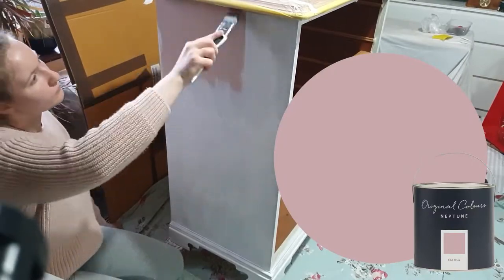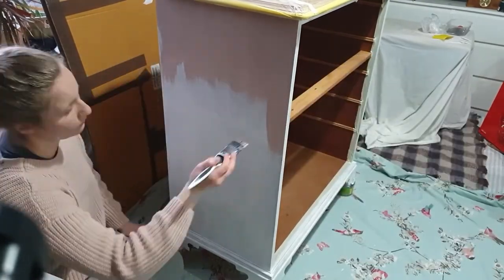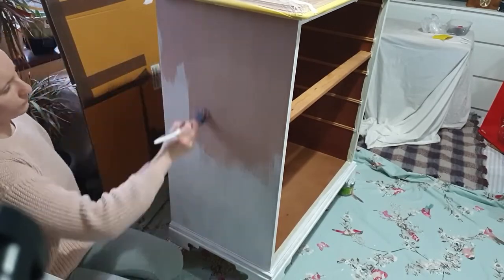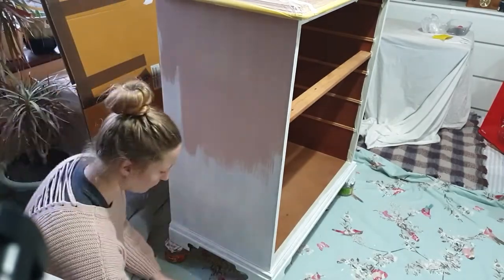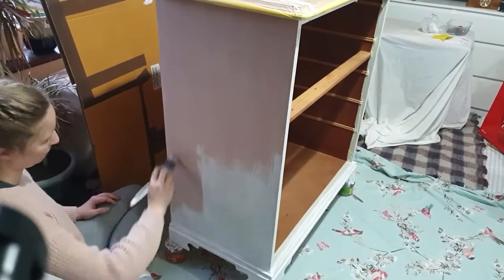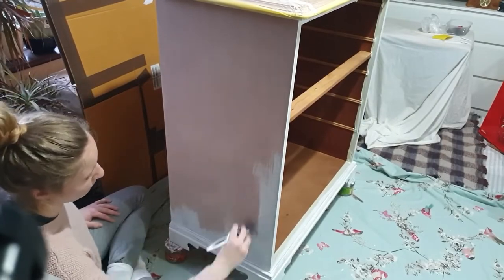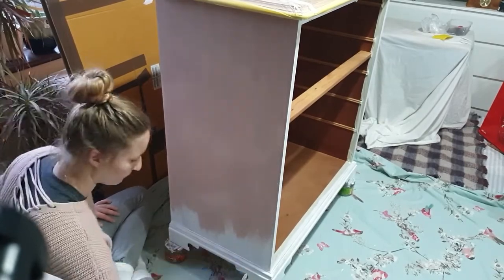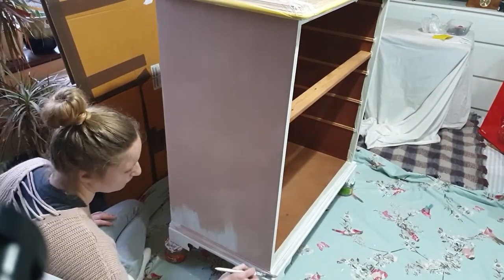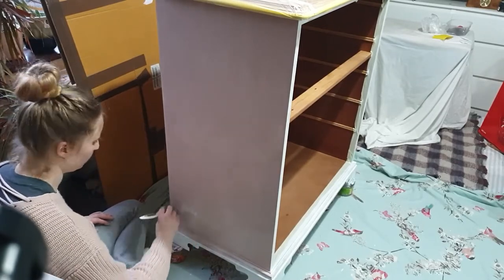After the priming, it was time for me to paint this piece, and I chose this beautiful colour from Neptune, which is called Old Rose Paint. This is a really nice pink colour, and I'm honestly not really into pink, but when I saw this I literally fell in love. This paint has really good coverage, so usually two coats is more than enough, but in this case I decided to give it a third light coat, simply because the white primer was still showing through the two coats, and I wanted to make sure it looked as nice and smooth as possible.